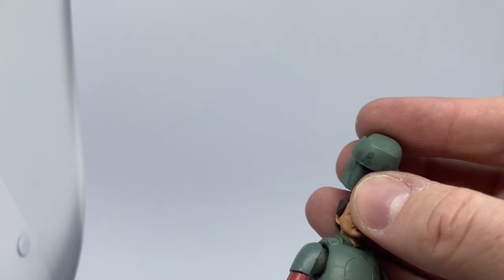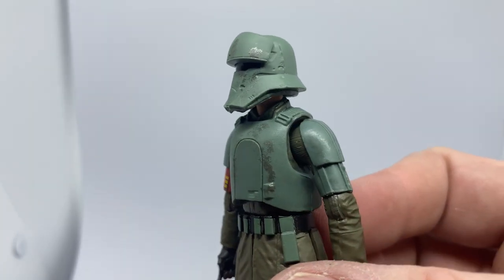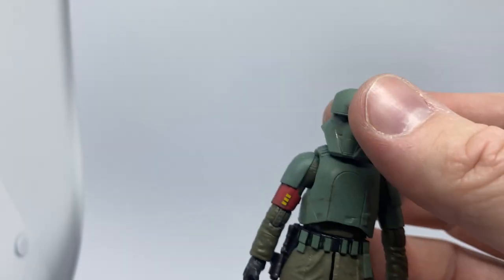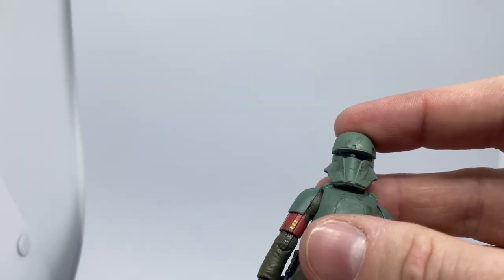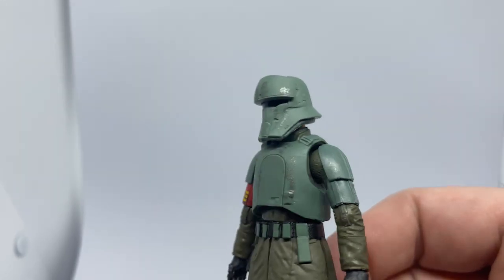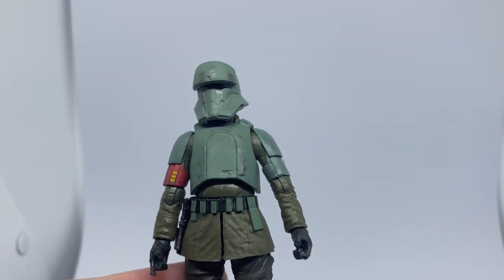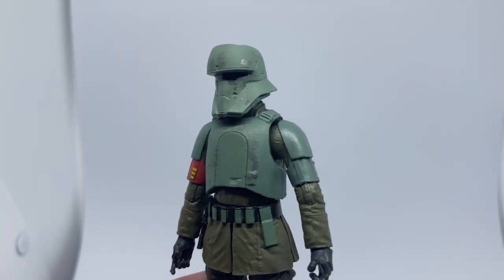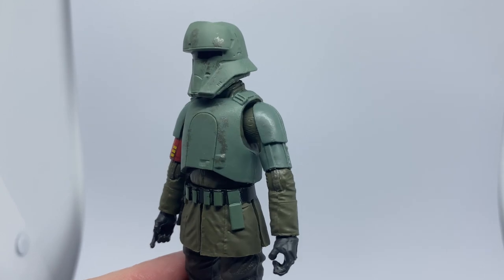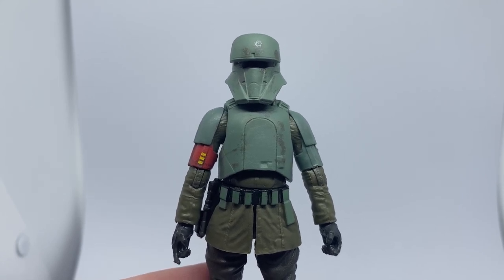So yeah, another really really nice figure from Hasbro here. Vintage Collection has been winning out big time recently, and this is certainly a nice addition. Definitely looking forward to the Migs, because I think the head sculpt on the Vintage Collection one is actually better than the Black Series from what I've seen. But yeah, I hope you enjoyed checking this one out — this was VC 251, and it's hard to believe we're that far into the Vintage Collection. Thank you very much for joining me, stay tuned for more Star Wars action figure reviews on this channel — may the Force be with you always.